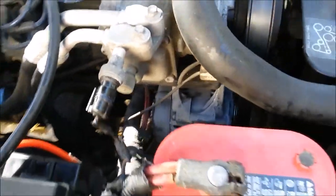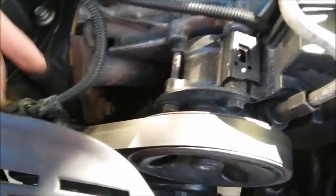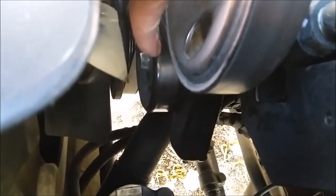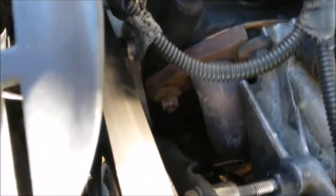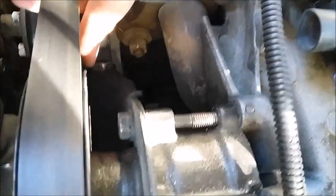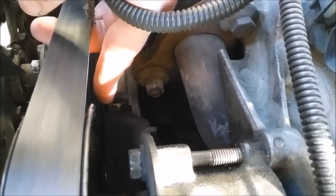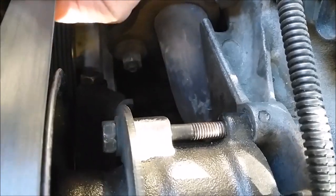I'm going to tear that alternator out right down there. First thing you've got to do is get the serpentine belt off and loosen the tension on it. Right down here is the idler tensioner — you've got to loosen this bolt, which loosens the pulley, and then right up on top is the tensioner bolt, so you've got to loosen that off to take the tension off the belt.